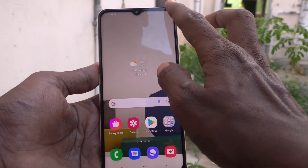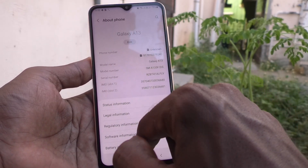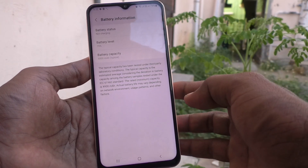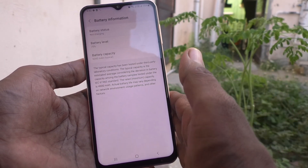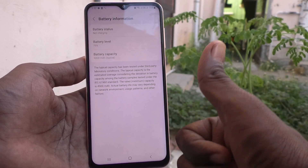Once again I show the settings — go to settings, click on about phone, and click on battery information. You will have all three informations: battery status, battery level, and battery capacity. This battery capacity here is 5000 mAh. That's all friends, thanks for watching. Bye.